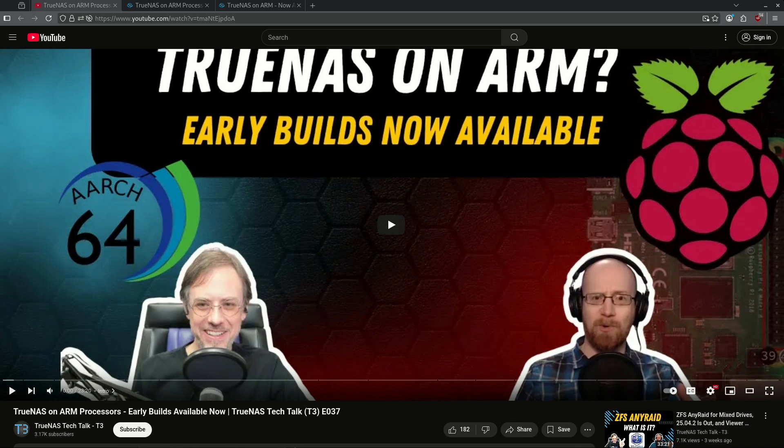Happy Monday, everybody. It is time for the T3 TrueNAS Tech Talk Recap, episode 37. Pretty much the entirety of T3 this week was an interview with a man named Joel May, who built a TrueNAS port for ARM processors. Joel is a professional ARM developer for a big internet service company, and he does this for a living.